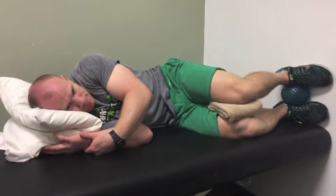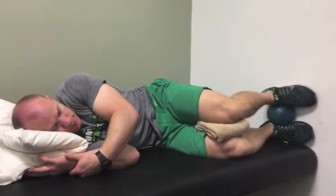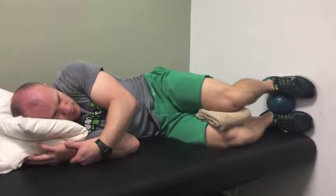Dan is set up in the 90-90 position with his feet on the wall, a ball between his knees, and some support between his feet. There's also a towel in between his knees.